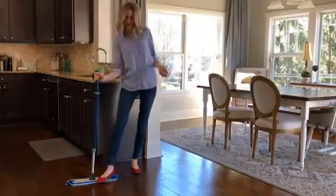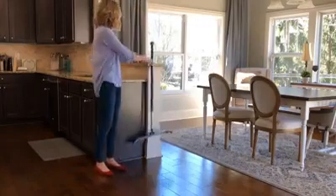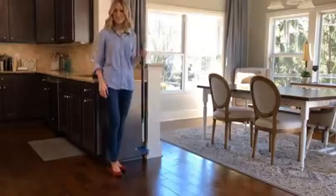If I'm mopping and I don't want to leave a wet mop pad on the floor, this little hook is made to hang. So I can leave my mop, go do what I need to do, and come back and it's ready to use again.